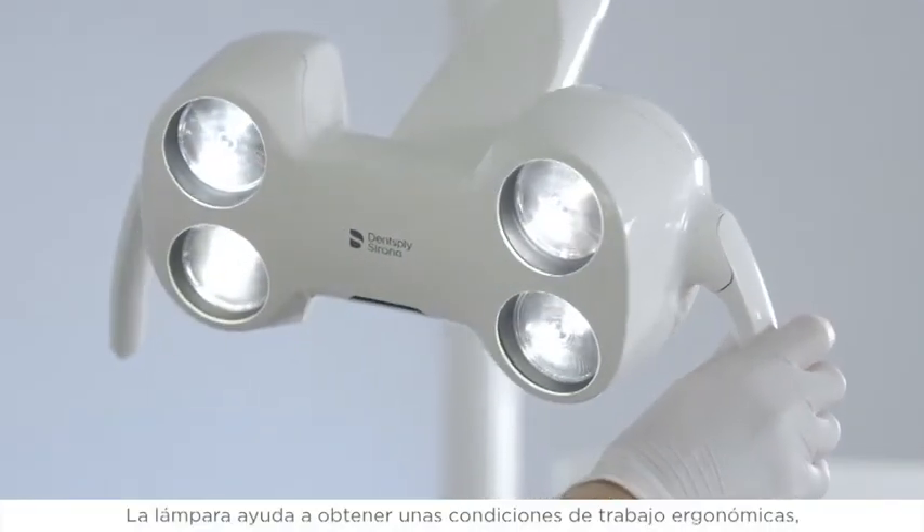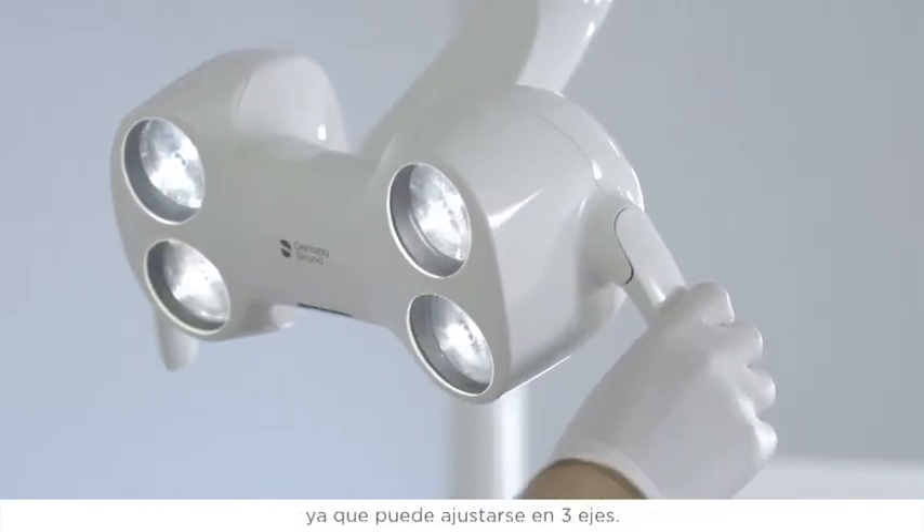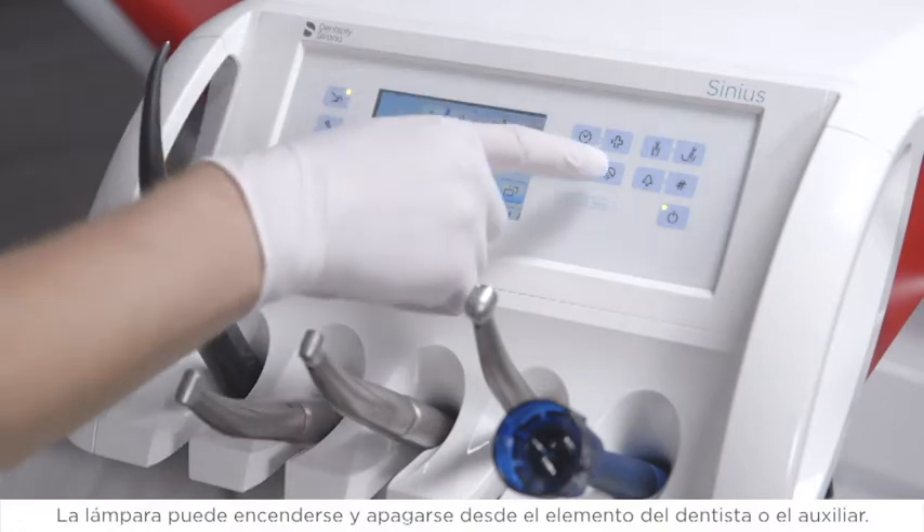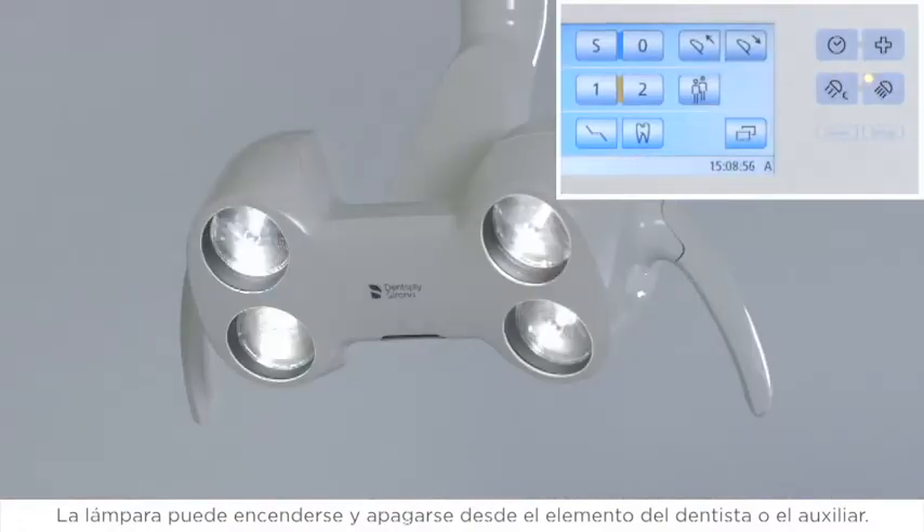The light supports ergonomic working conditions because it can be adjusted in three axes. The light can be switched on and off from the dentist or the assistant element.